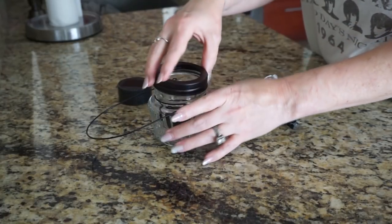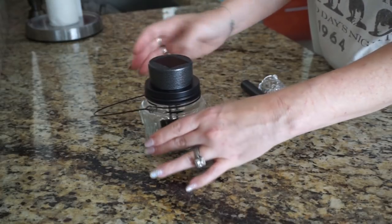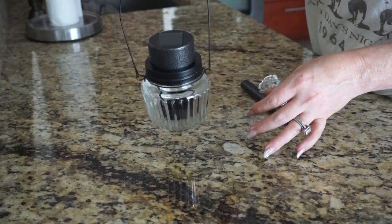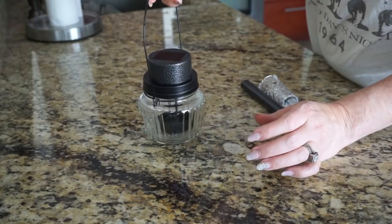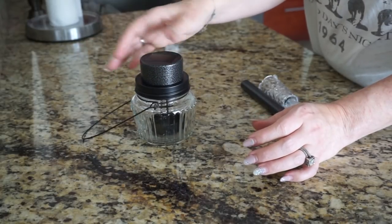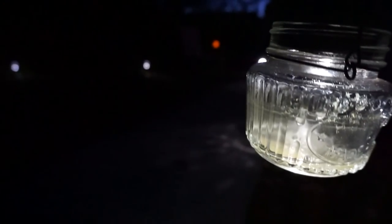It's a little wobbly but it sits in there good enough — you could obviously glue it if you wanted to. I tried putting the top back on and it doesn't sit as well when pushed down in there, but you could do it either way. I love the way it turned out — it works so well, lights up really pretty, and gives off a nice glow for my walkway area. I did about five or six of them and you'll see those in another Dollar Tree decorating video soon.